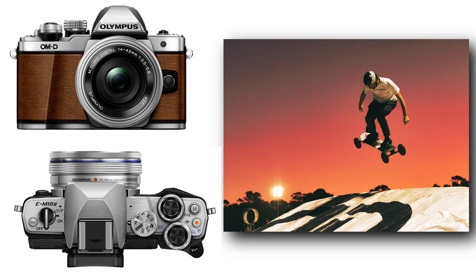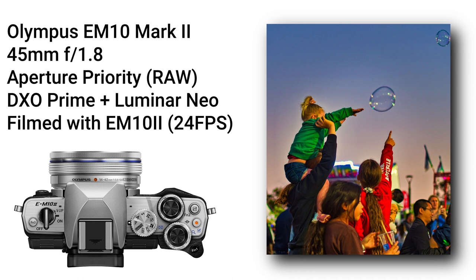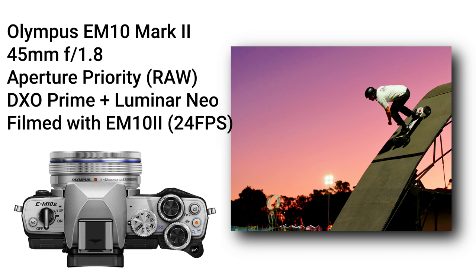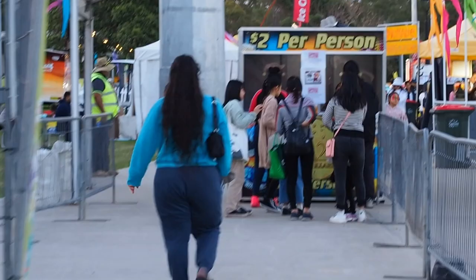Happy Easter. I took my EM-10 Mark II out to an Easter fair and I was pleasantly surprised, because it was quite dark and I had my 45mm 1.8, but it was still really hard to get focus. It's getting a little bit dated now and getting focus is a little bit hard, especially in the dark, but a few of the shots turned out really good.